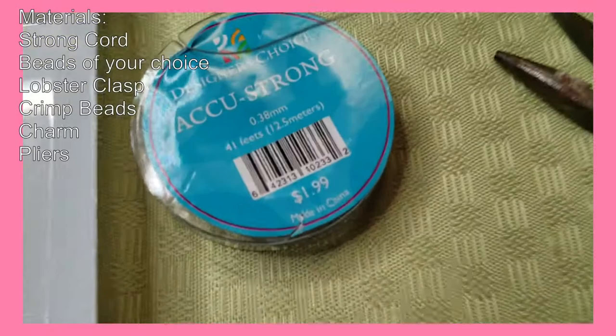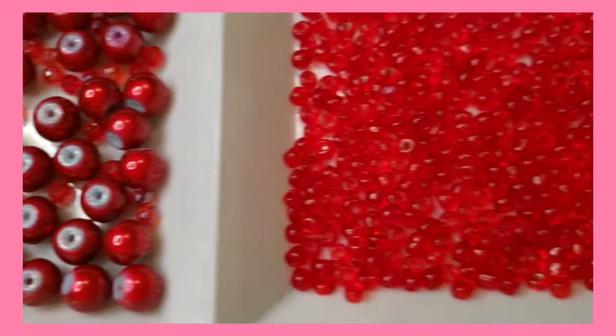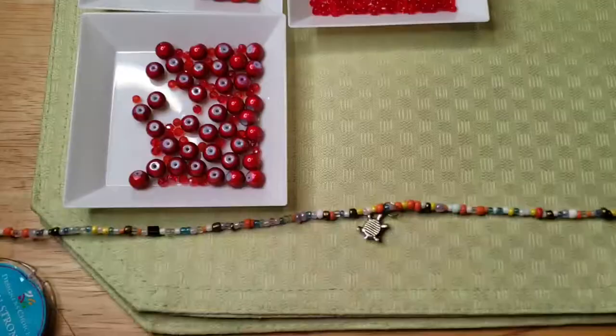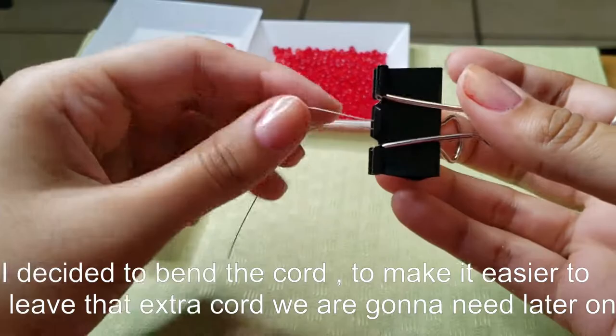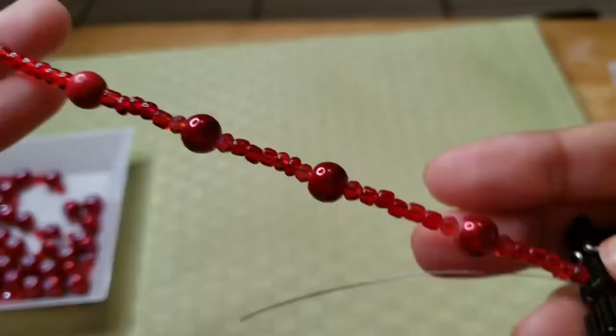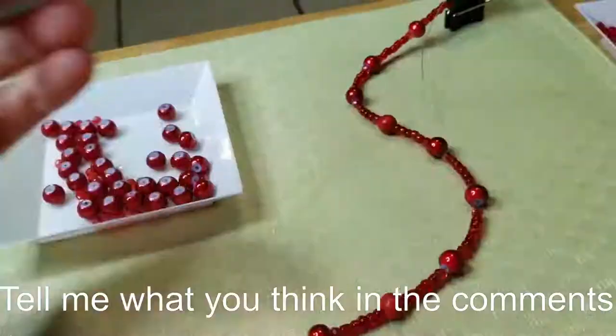These are the materials you're going to need to make your Ladybug inspired choker. These are some of the beads I chose — I chose red because that's the color, and the charm is a ladybug charm so it's going to look super cute. We're just going to start off by taking our string. I used a choker I already made for myself as a reference for the length. I'm going to show and explain the pattern on screen. Look how beautiful and shiny it is — I really like the color red, it looks absolutely cute.